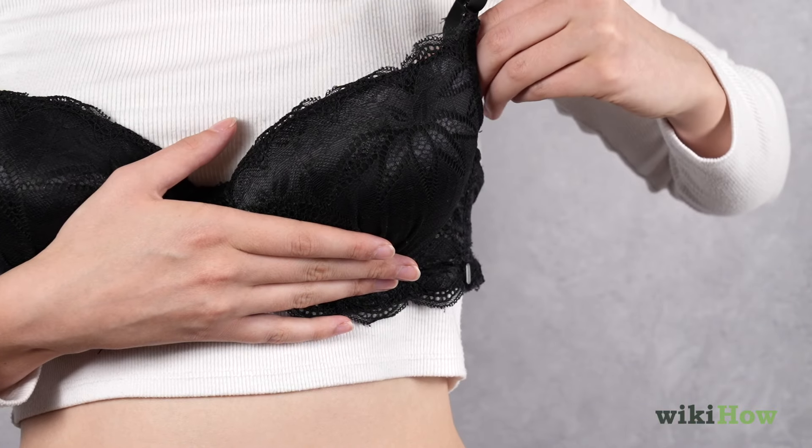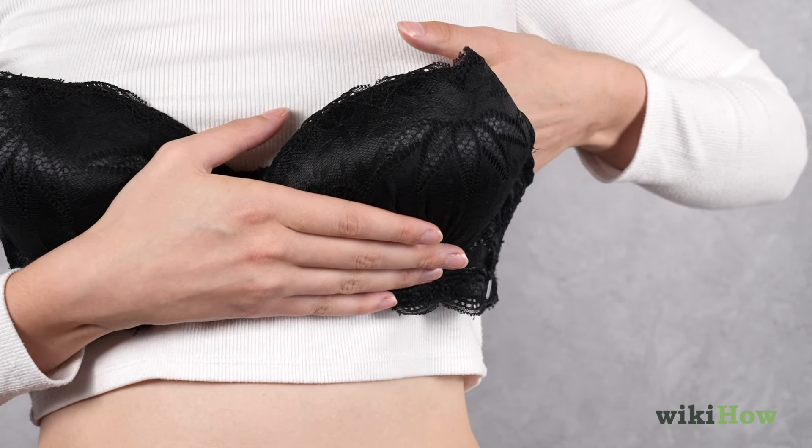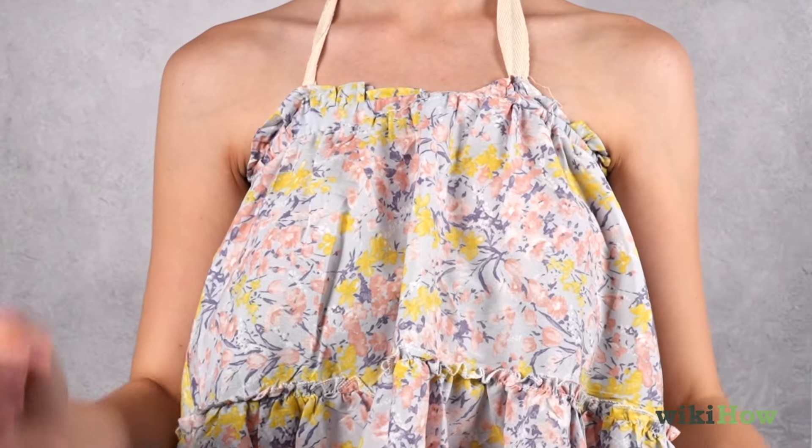For a quick fix to turn a bra into a strapless bra, simply tuck the straps into the cups of your bra. With these tricks, you'll be ready to rock your favorite strapless outfit in no time.